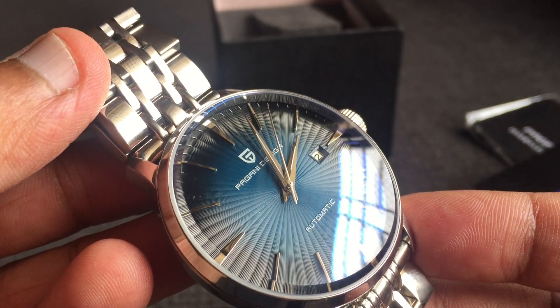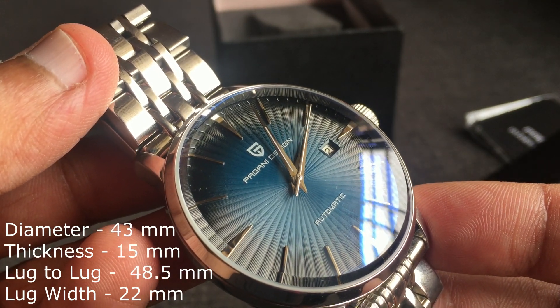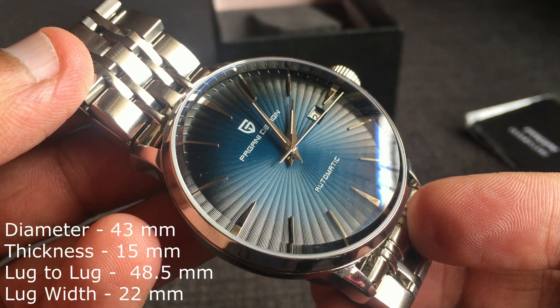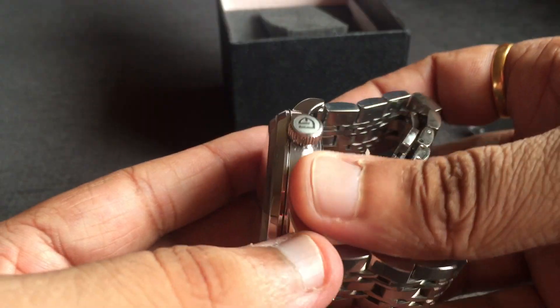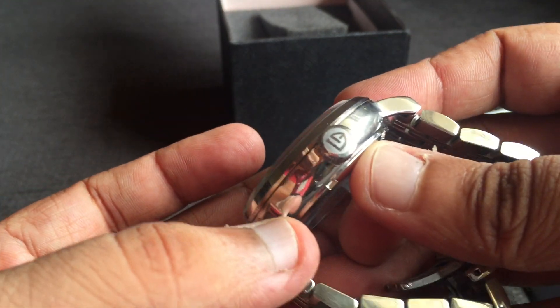In terms of dimensions, the diameter is 43mm, thickness is 15mm, and lug-to-lug it is 48.5mm. The lug width is 22mm. If you look at the crown, it is a signed crown and to be honest I also like the logo.